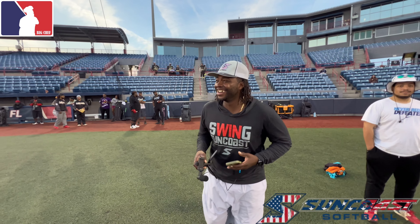What's up, we're here with Evan Lang from Suncoast. What are we doing? A little bat demo - we're bringing the best products in the game.